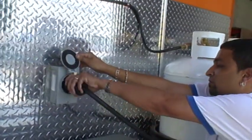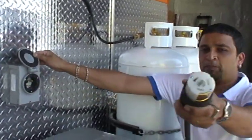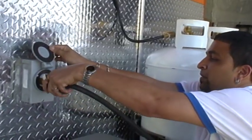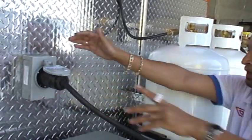This is shore power. This is the plug you'll need — the shore power plug. Plug this in. Whenever you can plug in shore power, plug it in. If you don't, plug in the generator.